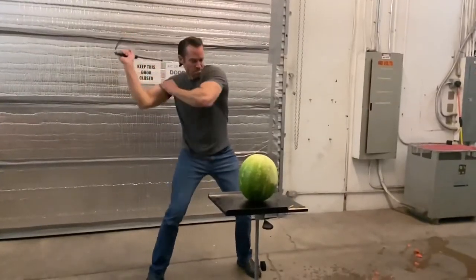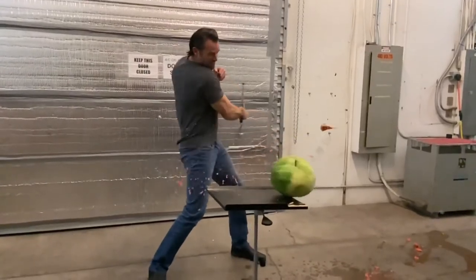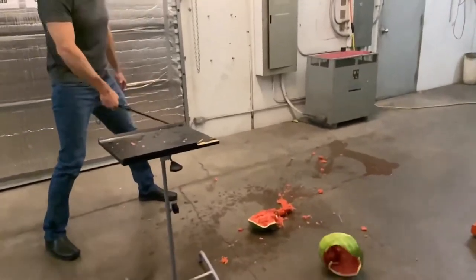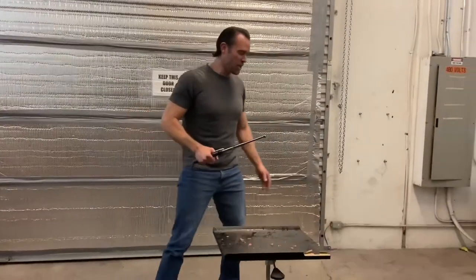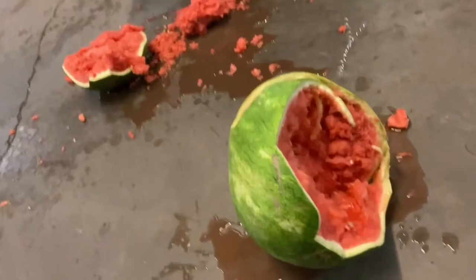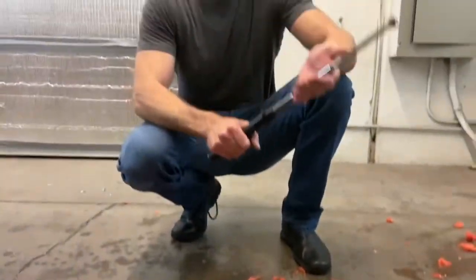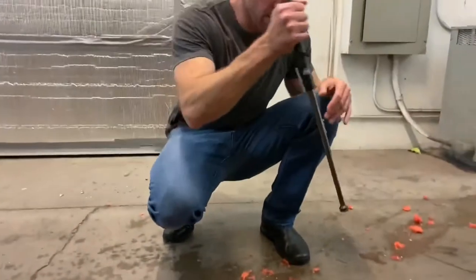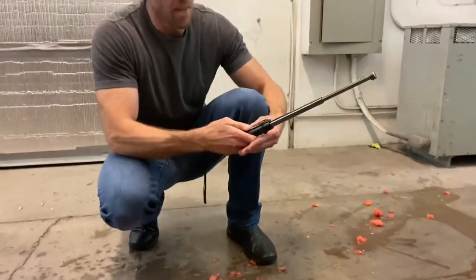What I really care about is testing the durability of these, so let's go ahead and test them out. If we look at the watermelon from that strike, it demolished it. I could actually feel the power when I was using this baton. It's a little bit heavier than the other baton, and it just feels like you've got a really strong weapon here. That just destroyed the watermelon. Let's just make sure it still functions properly — yeah, it's good.